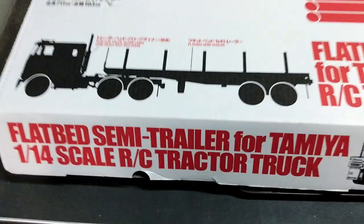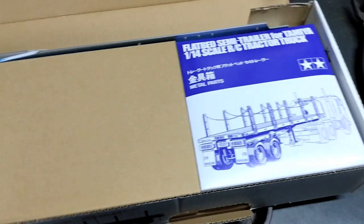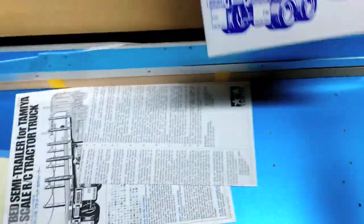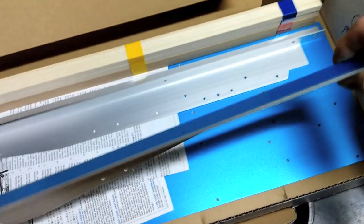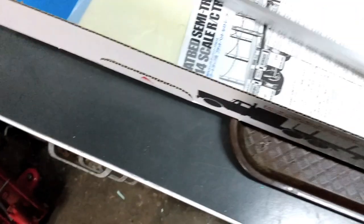Alright, so we've got all the plastic parts in this box here, all the metal parts in that box. Then you've got these nice aluminum frame rails — these are real nice — and you've got your outer trim.